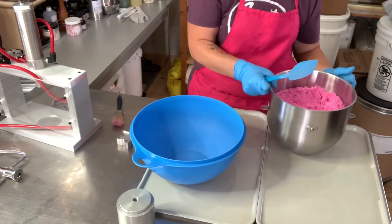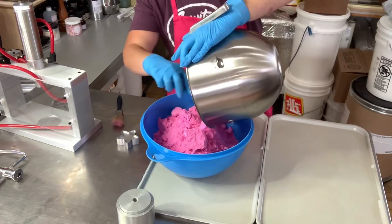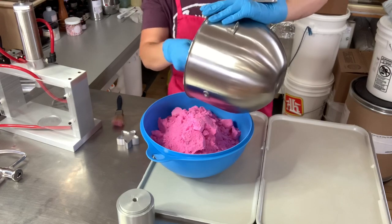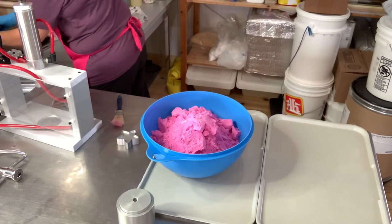Our mix is ready — we're just gonna switch it to a bigger bowl for easier work, and then we're gonna start pressing. The fragrance that we are using today is a watermelon fragrance, and the color is Red 33, which is actually a lovely pink.